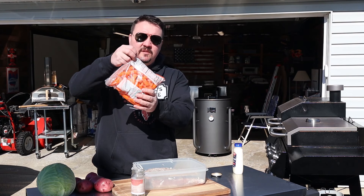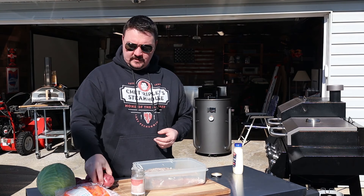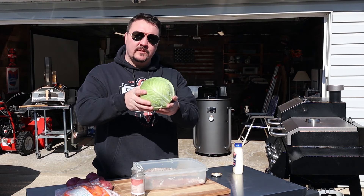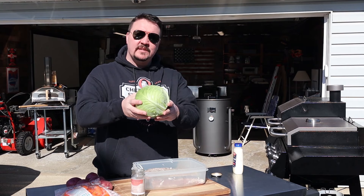I've got some baby carrots and red skin potatoes to throw in with it. And then we're gonna do a pan of smoked cabbage alongside — we'll put some smoke on it, it's gonna be awesome. So let's get this in the smoker.